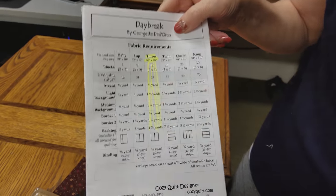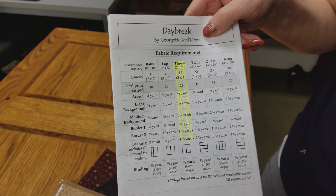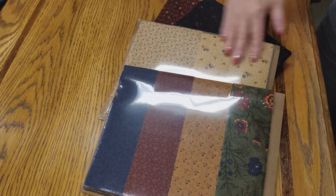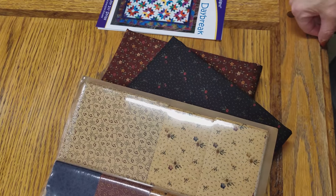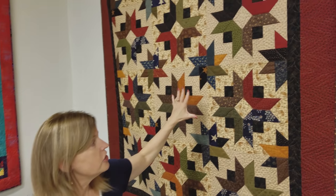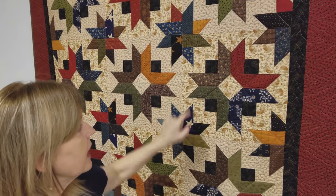The nice thing about their patterns is they give you a variety of sizes. We're going to do the throw size and we need 28 strips. My husband Matt has already cut out 28 strips and put them in a package, and he cut the accent and background fabrics. This will be the accent, this will be the border, and you can see behind me a quilt very similar to the colors we're going to be making today.